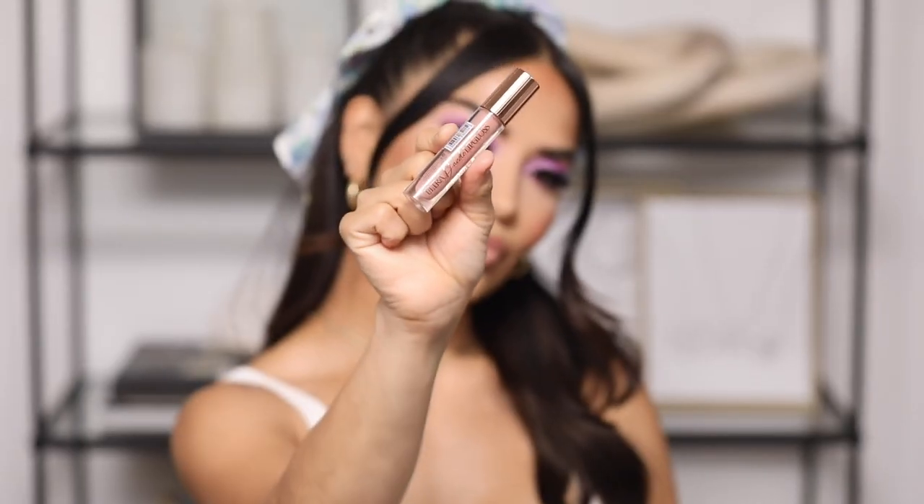Lastly I'm adding some gloss — this one is the Ultra Dazzle Gloss from Beauty Creations in the shade Foxy.